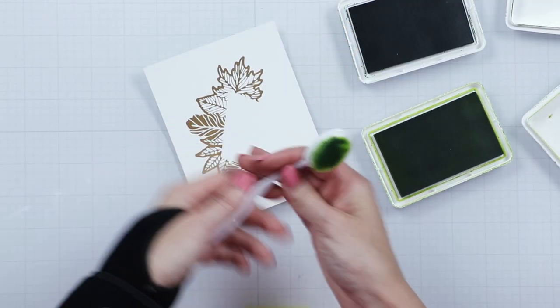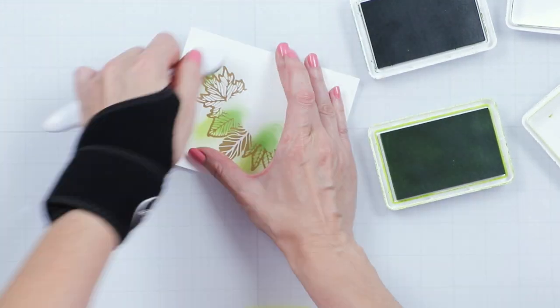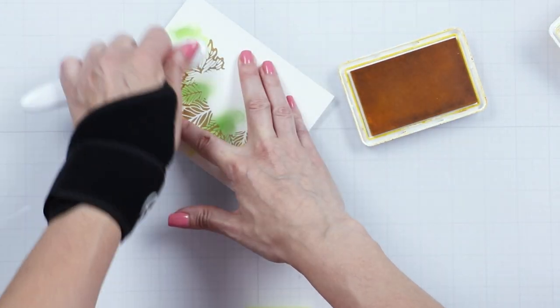We foiled the leaf frame in matte gold foil on our Spellbinders specialty glimmer cardstock. Add color by ink blending various colors of ink using our ink blending brush.